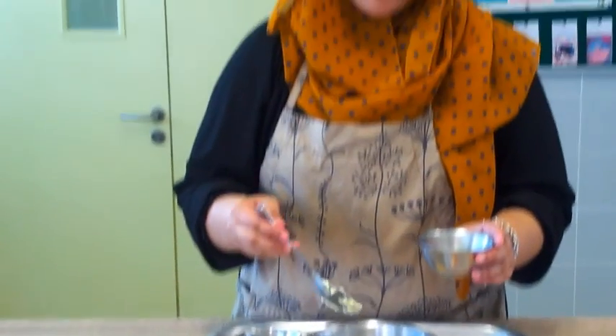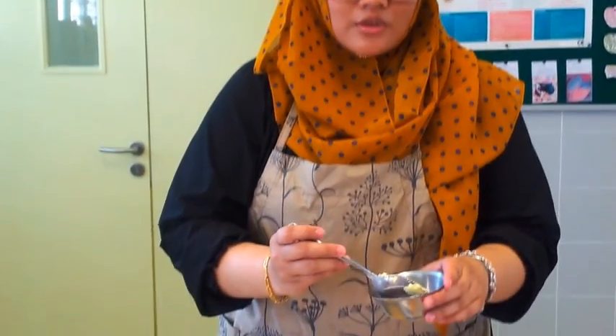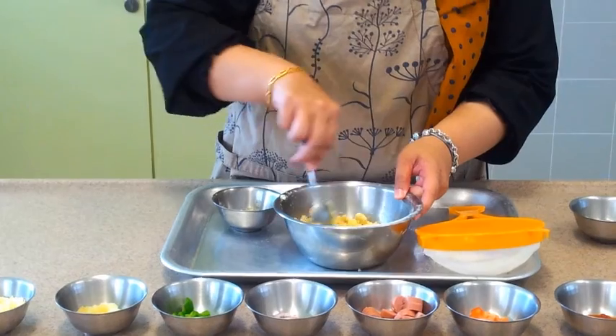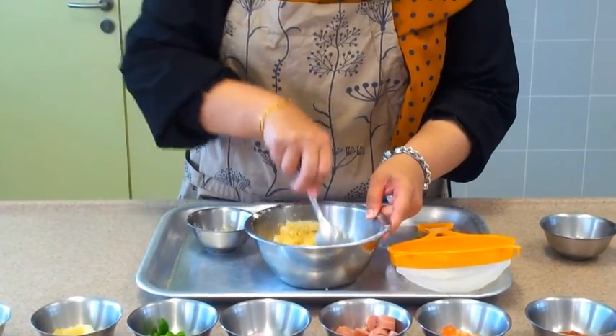We will add in the water now. You don't put all the water in — you have to play around with the amount because we don't want our mixture to be too watery. Just put 1 tablespoon first, and then use your metal spoon to stir it. Stir until you don't see any more fine powder.